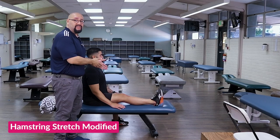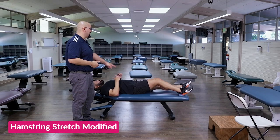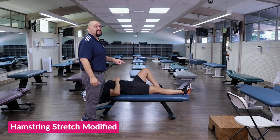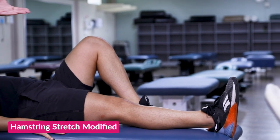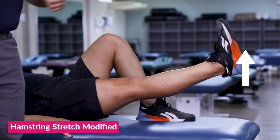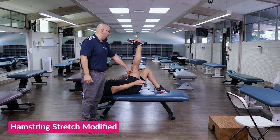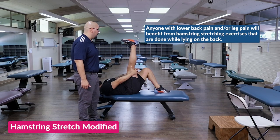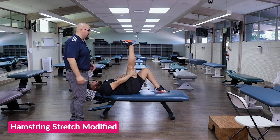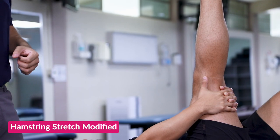If this is too difficult — sitting upright and trying to reach for the leg — we can modify this position to make the stretch a little bit easier. He can keep the opposite knee bent for a little bit of stability, and then slowly try to raise the leg off the table and bring it up, keeping the knee nice and straight, keeping those toes pointed up towards the sky. With both arms, we can slowly try to reach behind the thigh and use those arms to pull that leg and get that same kind of stretch.